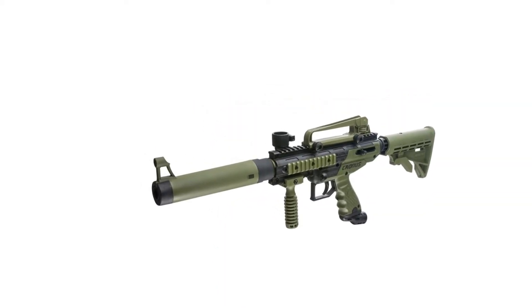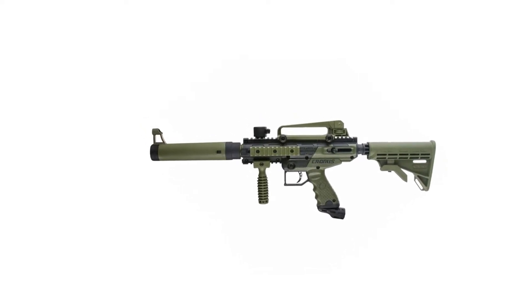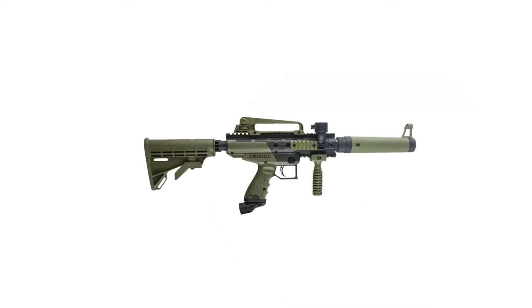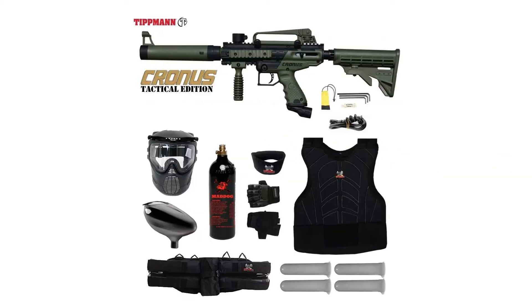Starter Protective CO2 package includes: Proto Primo paintball loader, anti-fog paintball mask, 20oz CO2 tank, Maddog chest protector, Maddog neck protector, Maddog half-finger gloves, Maddog 4+1 harness, and 4 x 140-round paintball pods.